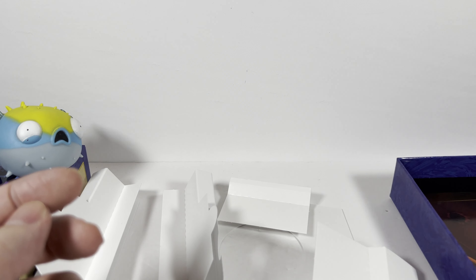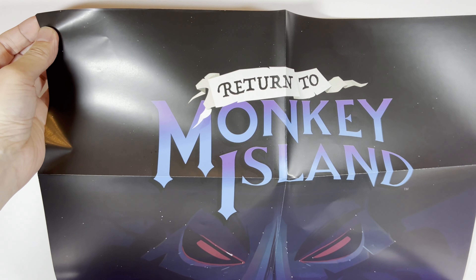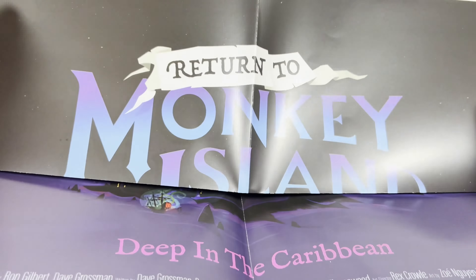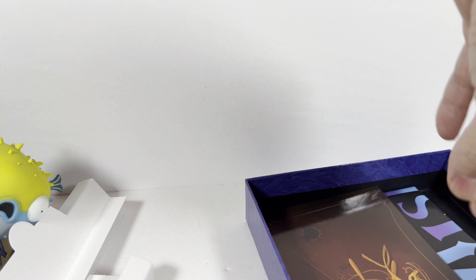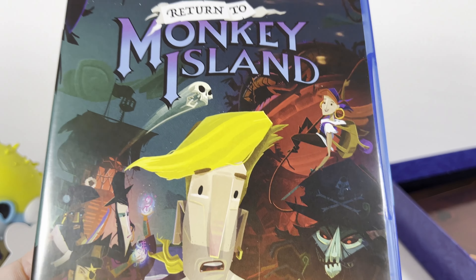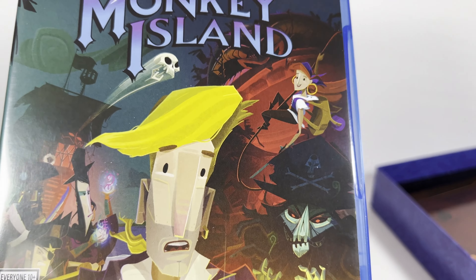Of course, what Limited Run Games special package would be incomplete without a poster? This is actually kind of small all things considered, but we've got a cool Return to Monkey Island poster, which is fun. And yeah, that's about it — the Limited Run Games special edition of Return to Monkey Island. Let me know what you guys thought. We really need more games like this out there. See you on the next one, thanks everybody!